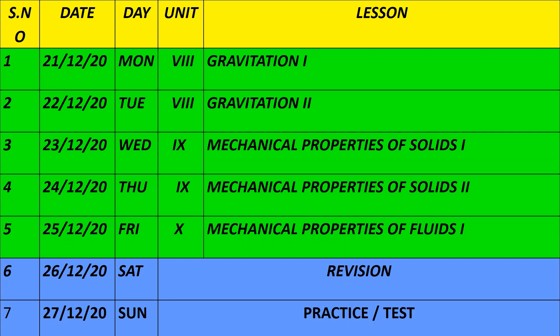On December 21st and 22nd, you will learn the 8th unit — Gravitation, parts 1 and 2. On December 23rd and 24th, the 9th unit is Mechanical Properties of Solids. On December 25th, you will cover Mechanical Properties of Fluids.